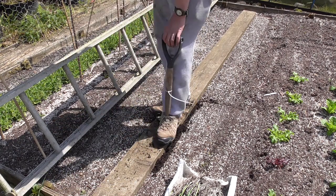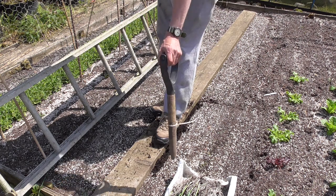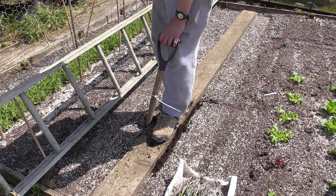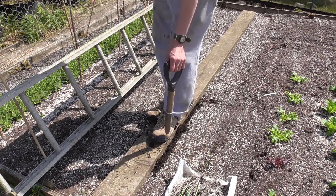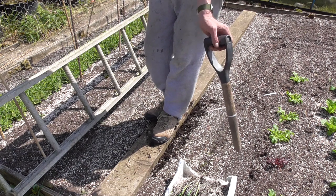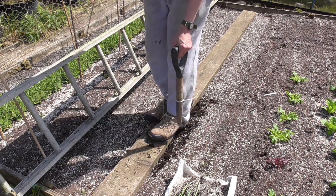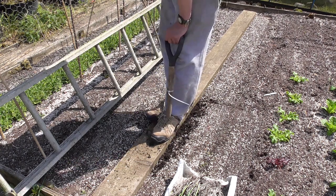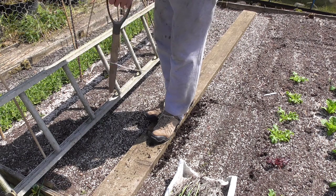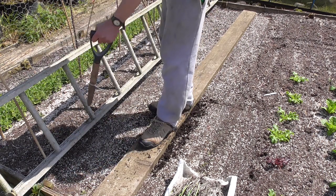I'm going to plant mine a lot closer than a lot of people because I'm a bit short for space — rows a foot apart and six inches apart between each leek. The more space you give them the bigger they grow, and a lot of people grow them at least a foot apart, sometimes in rows 18 inches apart. But I'm limited for space, so this year I'm doing them a bit closer. You end up getting about the same yield even though the plants are a little bit smaller.